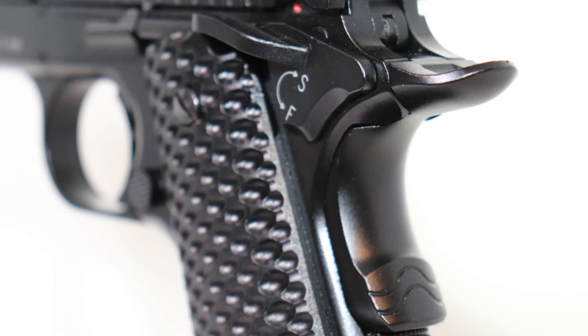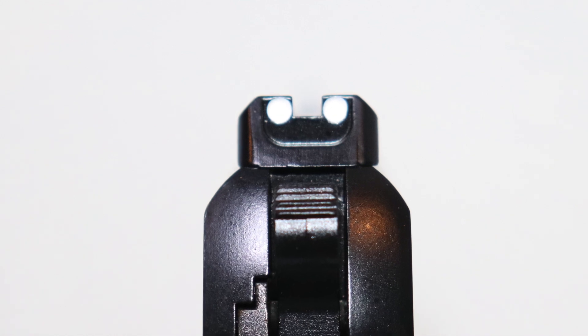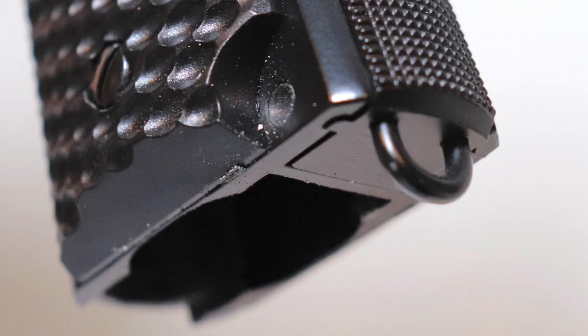It's a decent trigger for skirmishes, a little too heavy for speed QB play. The grip safety and ambidextrous thumb safety are active, meaning they need to be engaged for the pistol to fire. The grip panels on this replica are plastic and offer moderate texture. The sights are fixed with a white 3-dot design and have a Novak-style rear. The pistol's hop-up is adjustable, allowing you to align the point of impact with your point of aim. The bottom of the mainspring housing includes a lanyard loop.